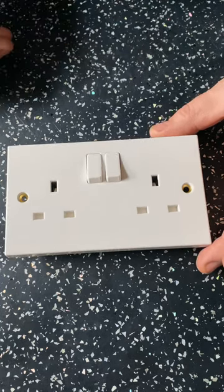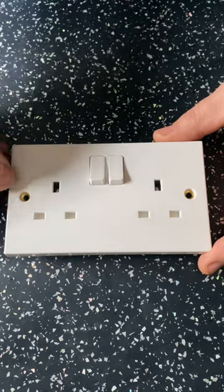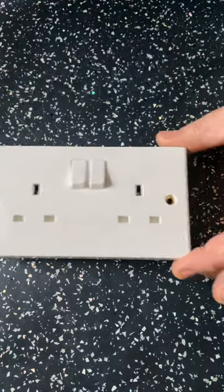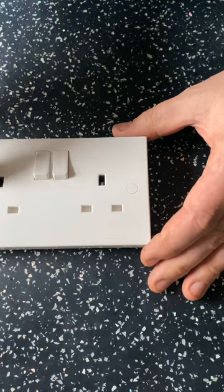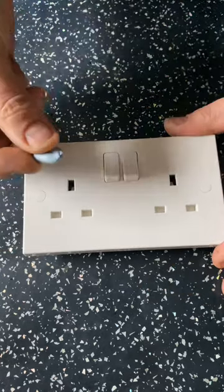Time for another Dad Skills Short. Becoming increasingly more popular are these face plates that you can put a little cap in to cover the screws up. And these are proper tricky blighters to get out. You can get a thin knife down there and try to ease it out, but there is an easier way — and that is the blue tag.